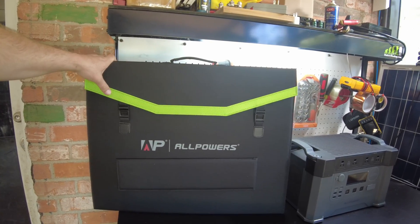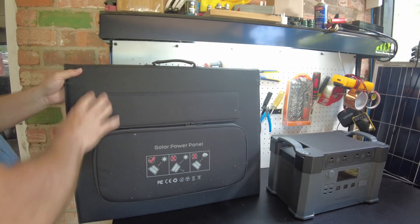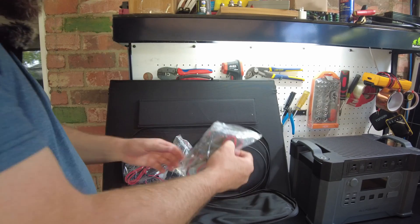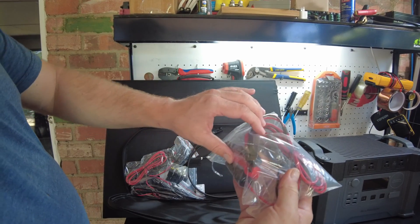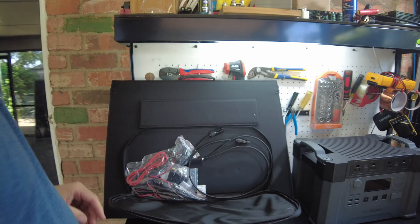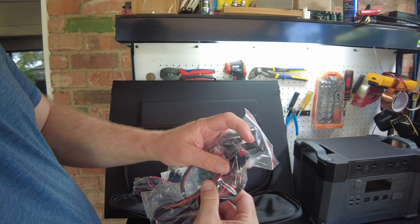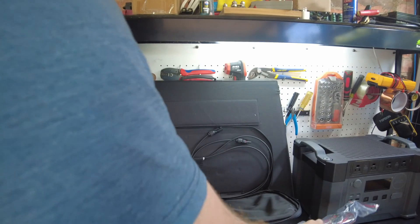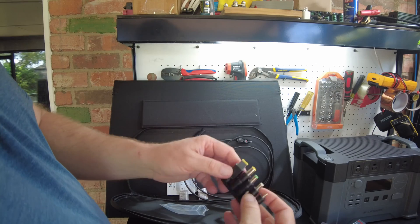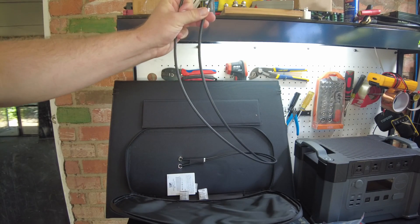Here's the panel all folded up with a nice green trim. On the back there's a storage pocket. Inside we've got an MC4 to clip-style connector for connecting directly to a battery, MC4 to Anderson connectors for stations requiring an Anderson plug, and an MC4 to barrel jack with several adapter types. And of course the standard MC4 connectors from the panel itself.